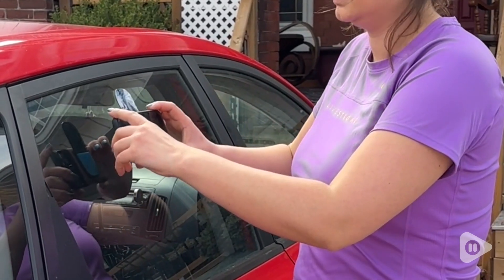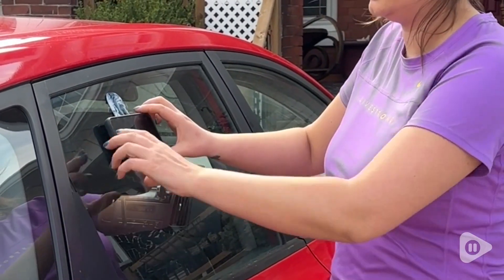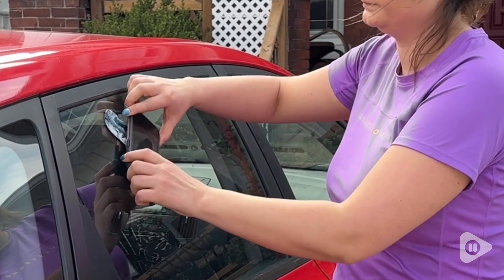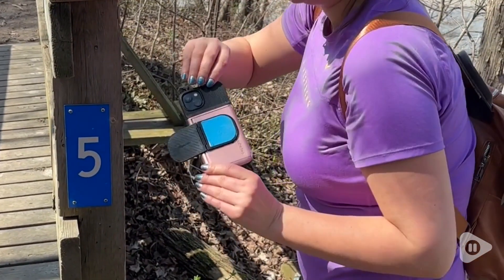I will say that if you use it on glass or on a fridge, it will leave a little bit of an outline that you just have to wipe away with some cleaner, and it doesn't take much to get it off. But on a surface like a wall, it didn't leave anything, and of course on the tree, the tree was fine.